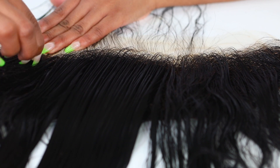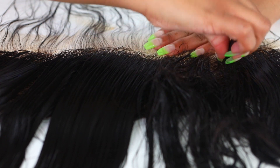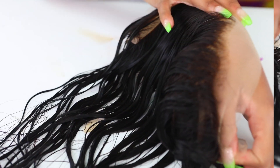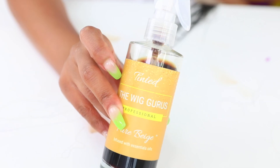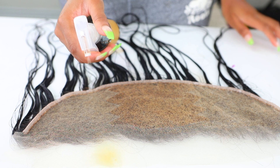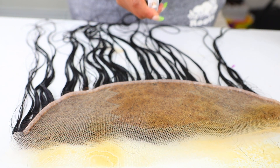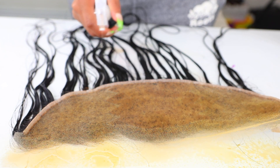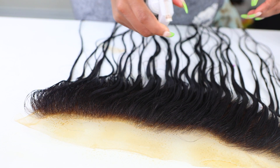So just go behind the hairline and take your time with it. I really didn't have to tweeze for very long — I think I did it for about five minutes and she looked pretty natural. Now I'm going to tint this lace because the lace does not match my skin; if I put this on my head it's not gonna look right. I'm going to use the Wig Guru's lace tinter and apply this all over the lace. The shade I'm using is Pure Beige, and I'll go in with my blow dryer to help set it.